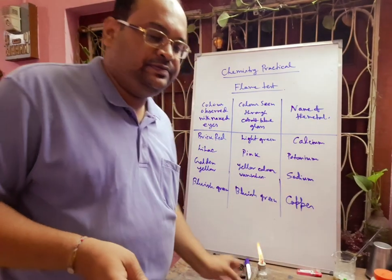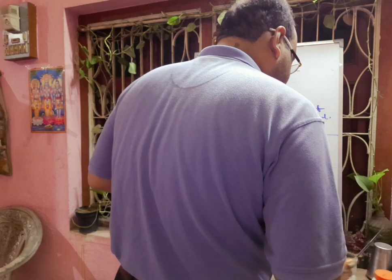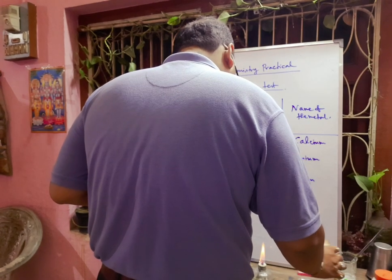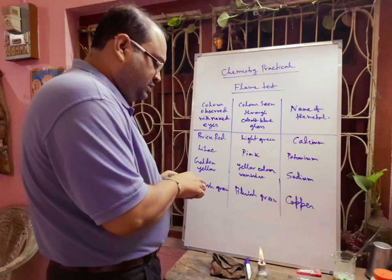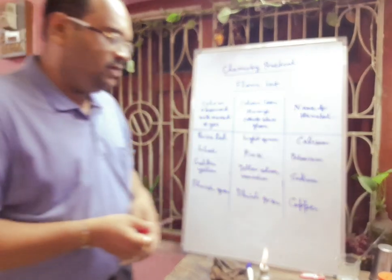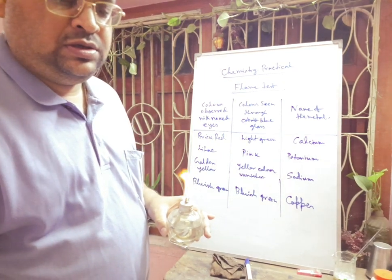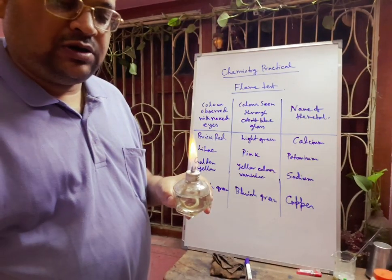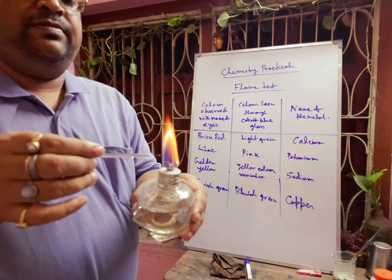Next, one more important salt — copper salt. We have to take fresh HCl and then take some copper salt to make a paste with HCl. That means hydrochloric acid will form CuCl₂, since copper is in the +2 state. Now, taking this copper salt and converting it through HCl, we touch it to the flame.